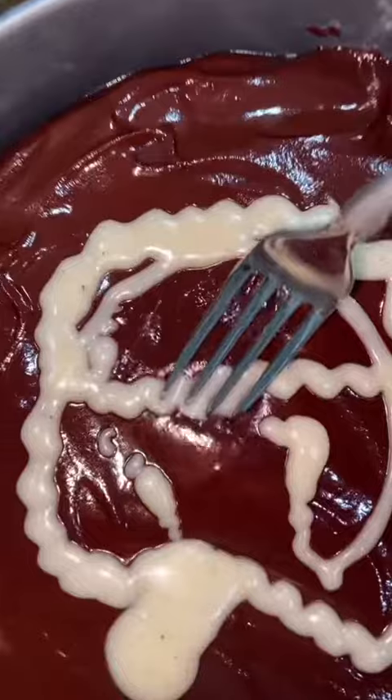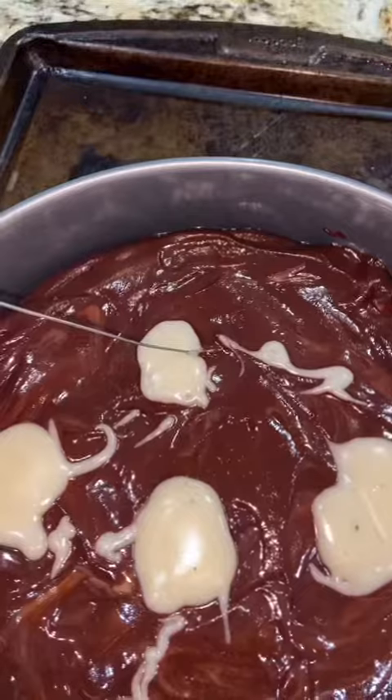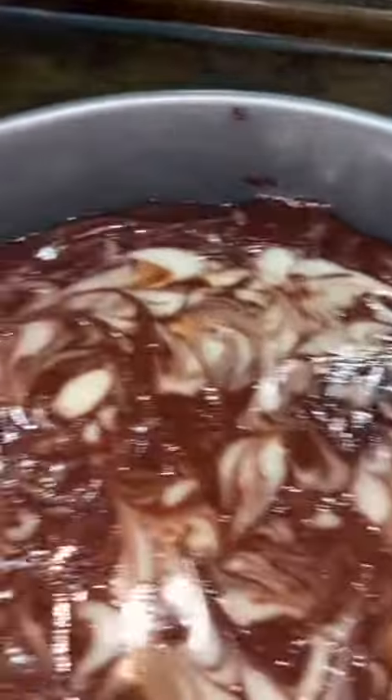Then I made some chocolate ganache. And that white stuff is the filling of the Oreos — I melted it down, just added cream to it, and added it to the top.